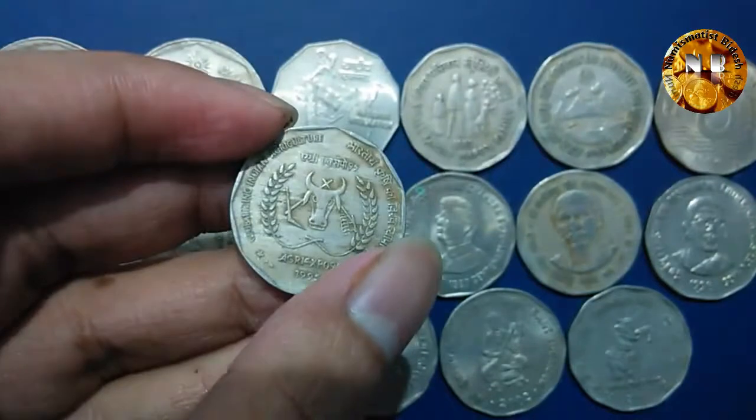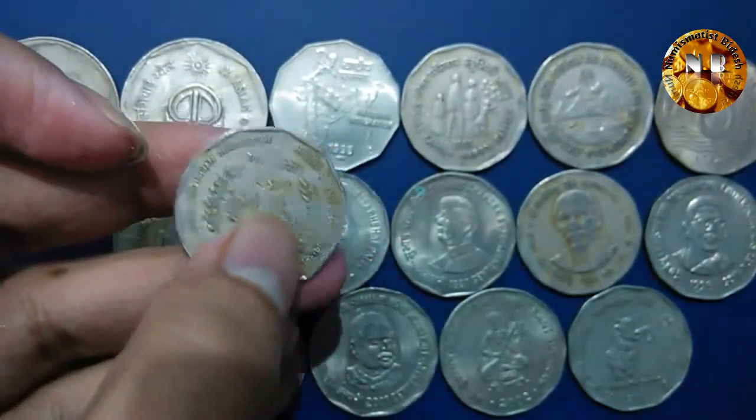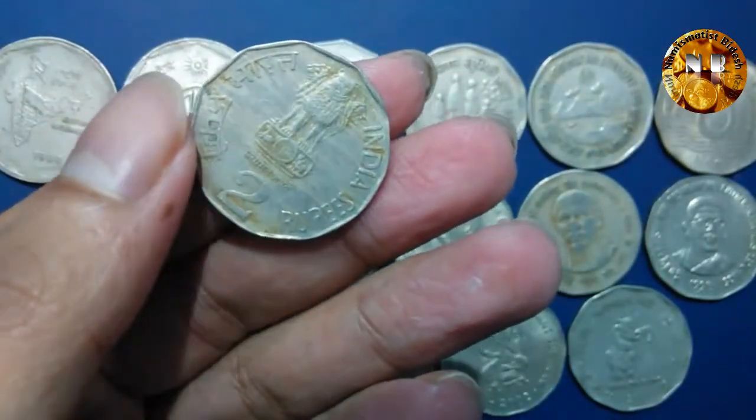This is the commemorative coin with a cow head and all the agricultural imagery on it. This is the reverse side.